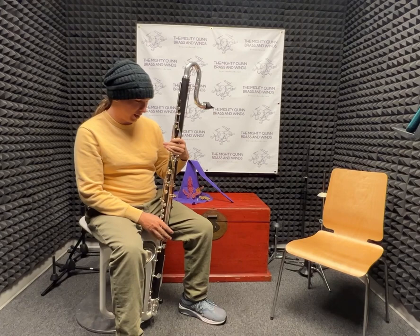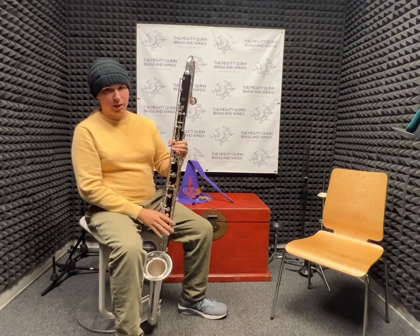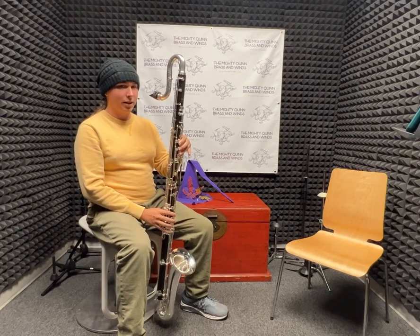Also uniquely, unlike other Contra Alto clarinets, it has the whisperer hole here, so that you can play the same fingerings in the altissimo as you would on another bass clarinet.